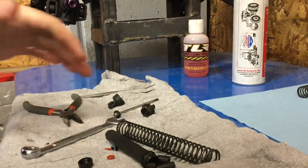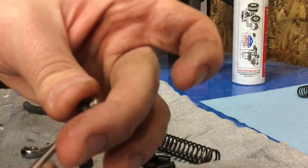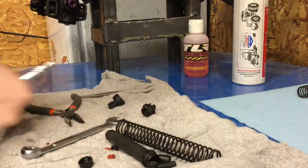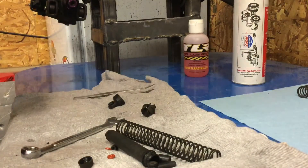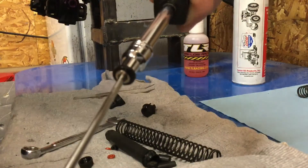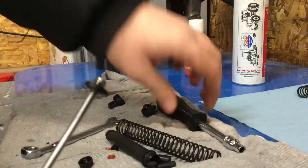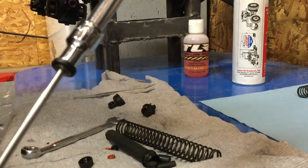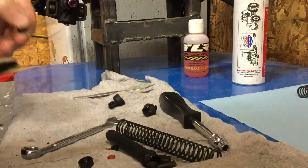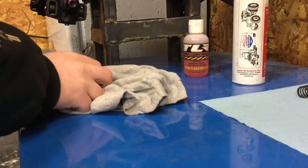So after you get all your stuff cleaned, grab your piston. See how it doesn't move? What I like to do is I loosen the nut right here — you want your piston to spin freely but with no movement. There you go, spins freely, no movement.